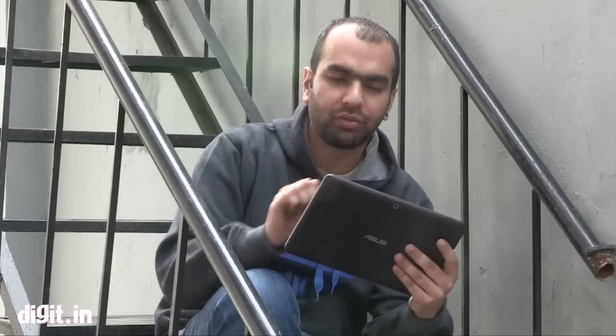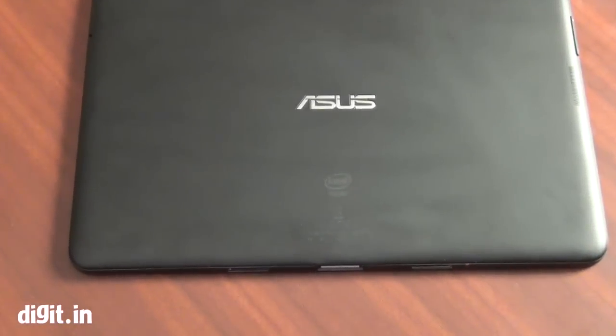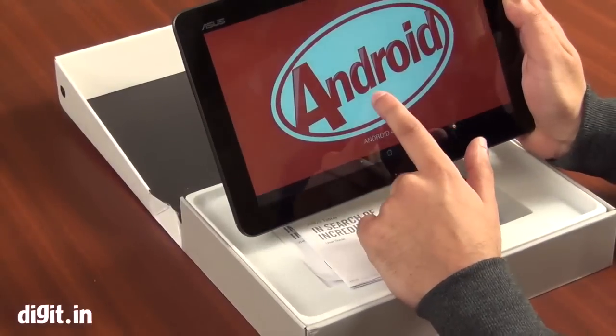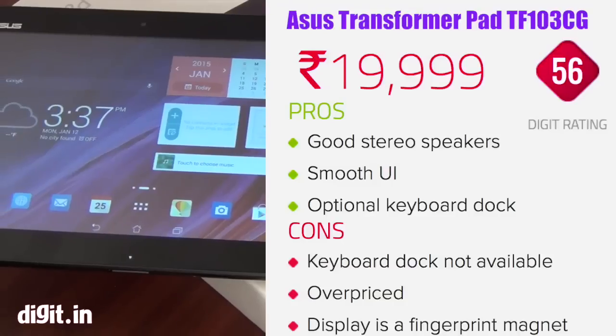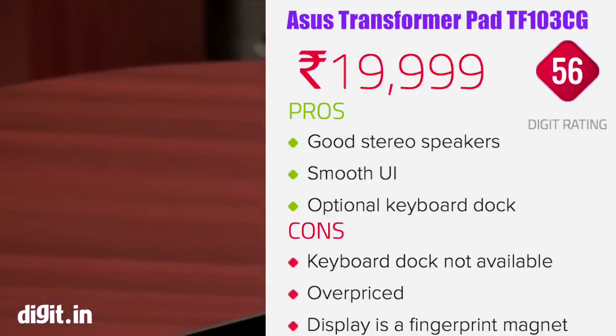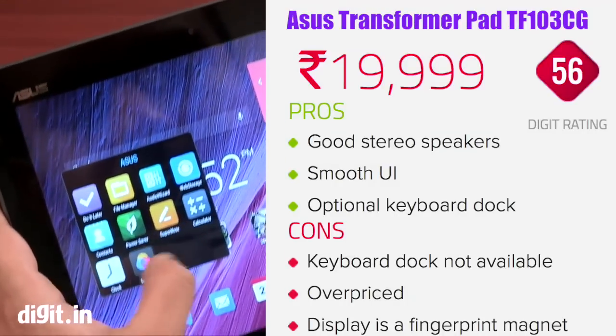So should you buy the Asus Transformer Pad? At ₹19,999, this is a bit too much to ask for. The performance is not very good even with the Intel chip. The design is okay, but the fingerprint issues on the front and back are a concern, and the dock keyboard availability is unclear from Asus. At this price you could get a really good performance package, a better display and slightly better design. Without the full keyboard package, the whole Transformer Pad doesn't look like a good deal.